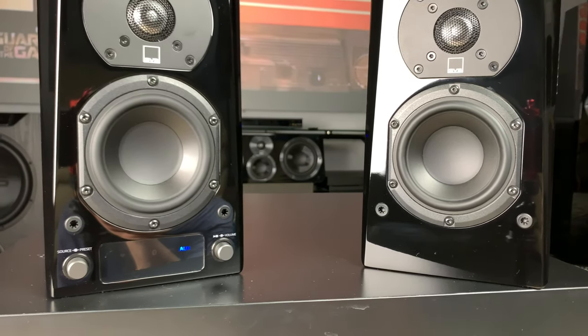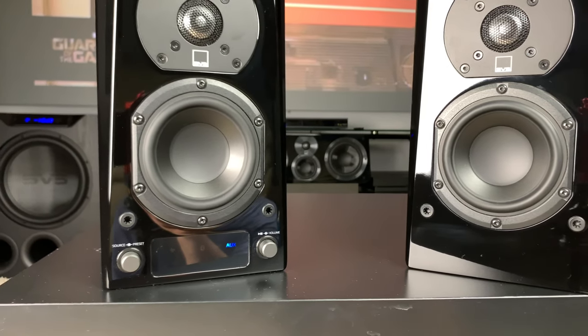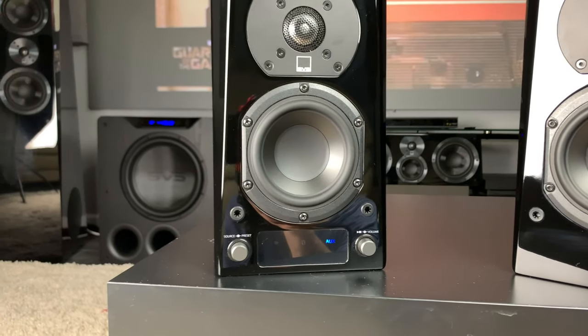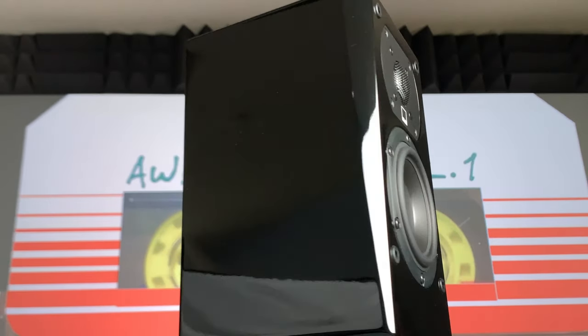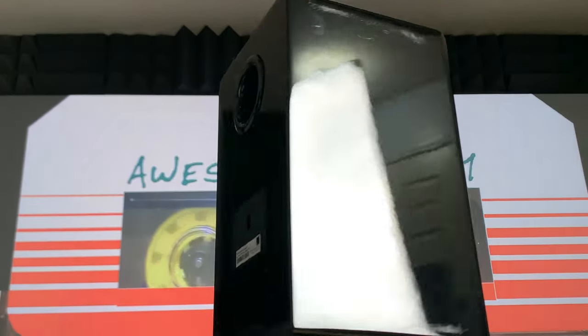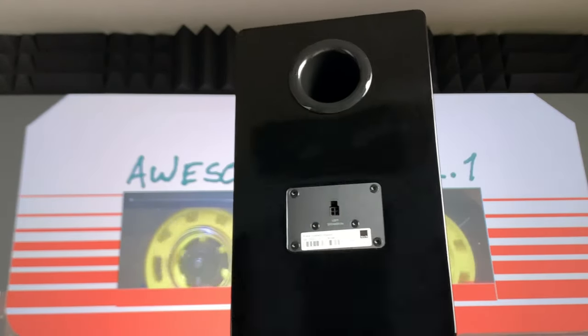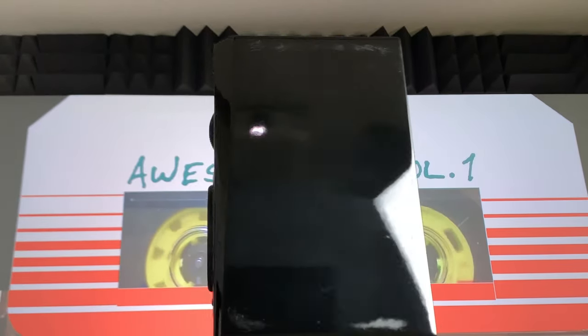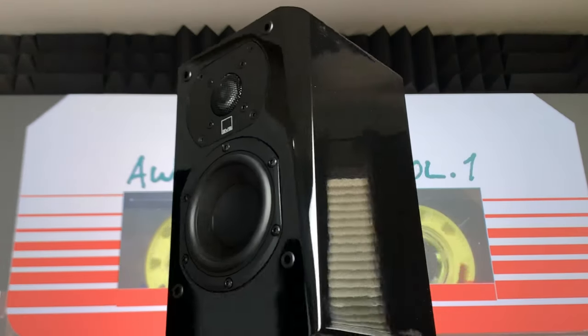All right, so let's talk about these things. The Prime Wireless is basically this module right in front of you. This is the brain — it powers the other speaker, and that one's passive. It's Class D amplification at 50 watts RMS times 4, equaling 200 watts. Max dimensions are 10.24 inches high, 6.1 wide, and 7.1 deep, and both tip the scales at 18.2 pounds.